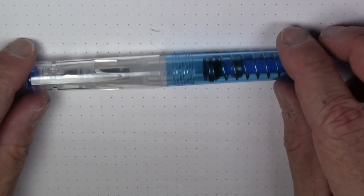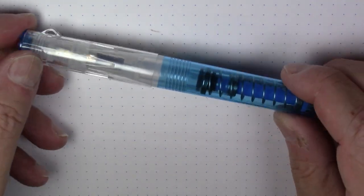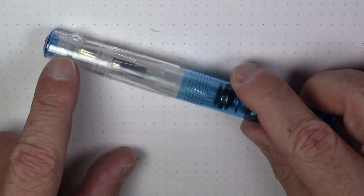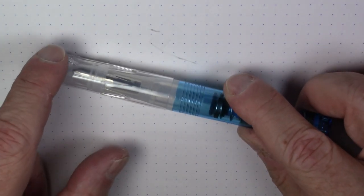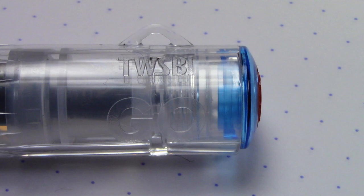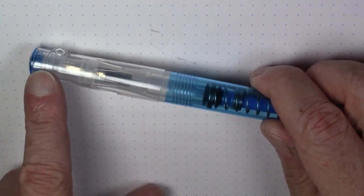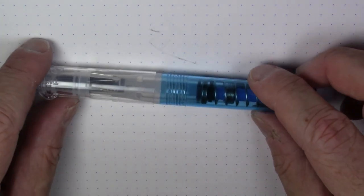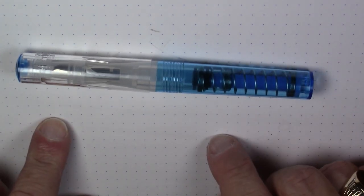Probably one of the main features of this pen is the fact that it is clipless, which normally is not the kind of thing I go for. It does have an interesting little loop hole, I guess to put a lanyard in, but it's a tiny little hole and I'm not really sure how useful that would be. I would really like to see a clip — even a cheap clip molded into the plastic would have been useful.